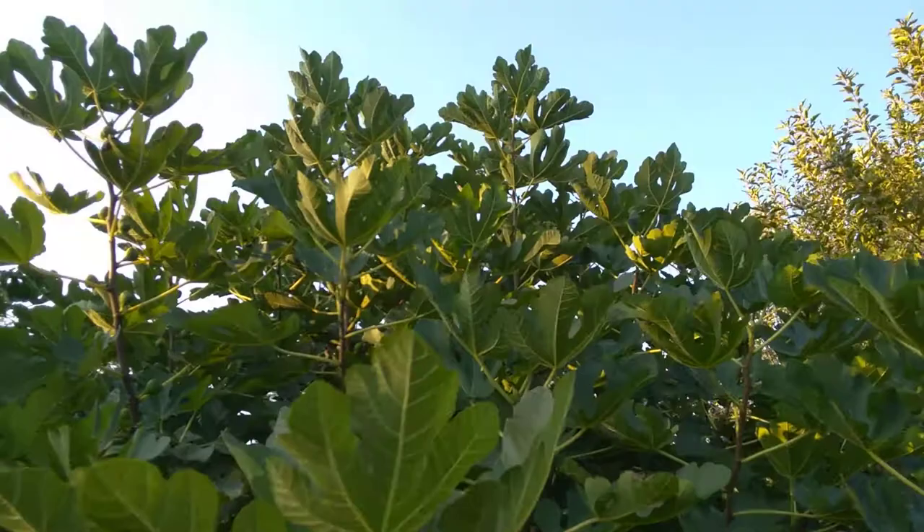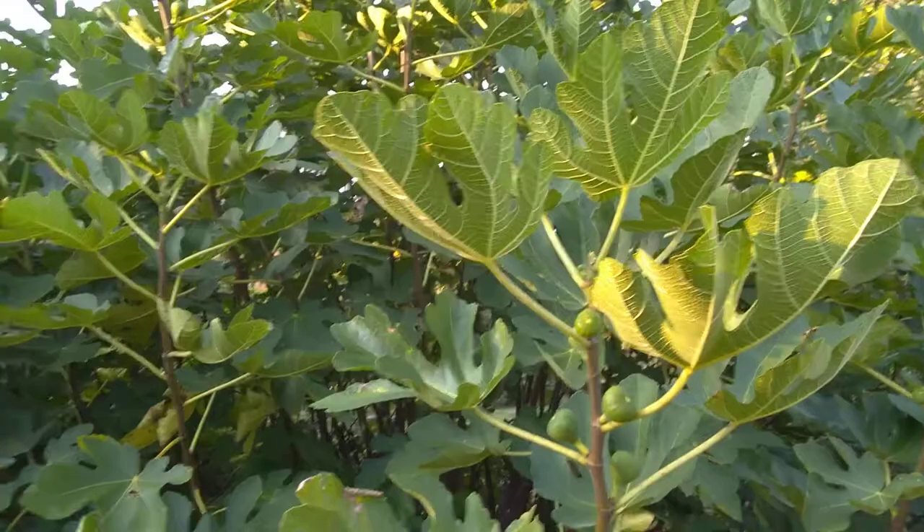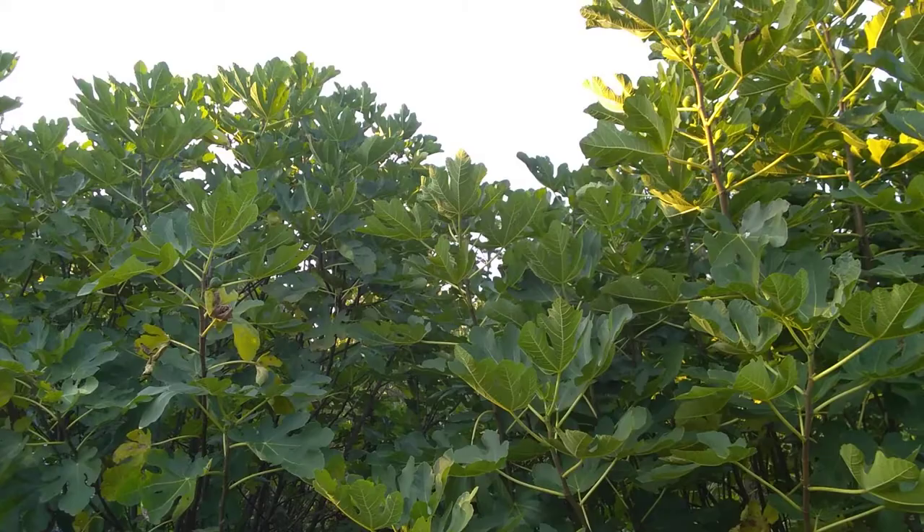These two trees here are about 15 feet tall right now. My dad bought them in 2007 or 2008 at a local nursery, potted. One of them was supposed to be Italian Everbearing and the other one was supposed to be Texas Everbearing — that's what the label said anyway.